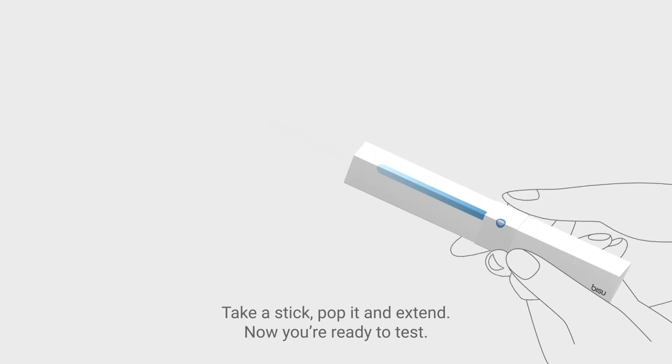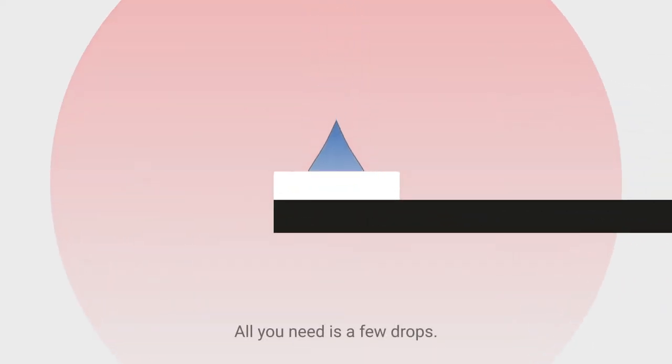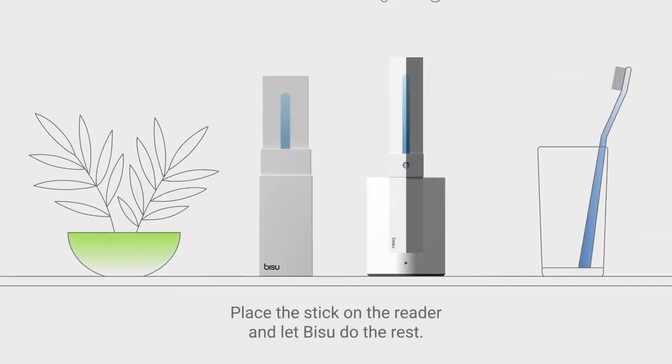Take a stick, pop it and extend. Now you're ready to test. All you need is a few drops. Place the stick on the reader and let Bisoo do the rest.